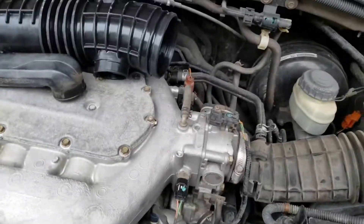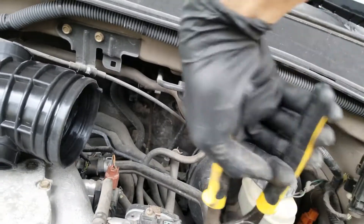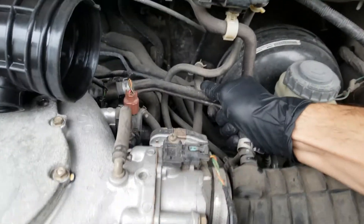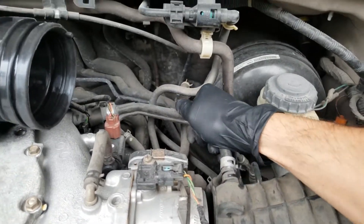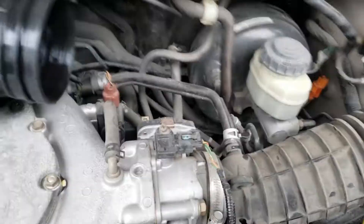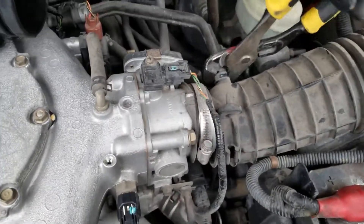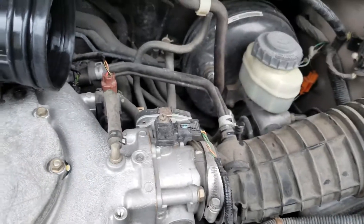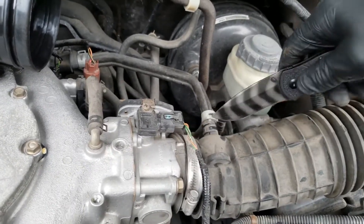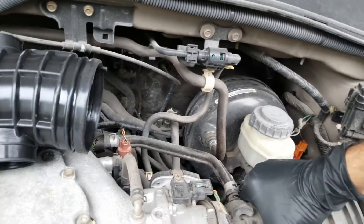Sometimes you got to grip these kind of hard. You got to grip them with a pair of pliers and twist it, because they get seized on there, so you're able to pull it off. Since I'm not going to reuse this one I don't have to be so gentle — I could actually just cut it out with a knife if I wanted to, which I think I am. It'll probably be easier. Only do this if you're replacing it and not just removing it to get to something.